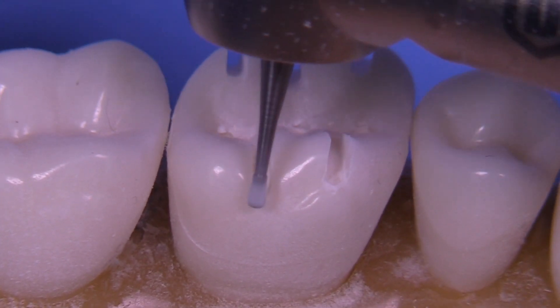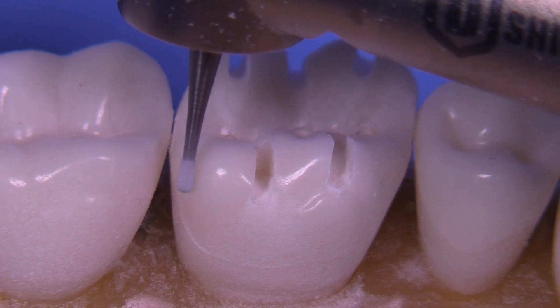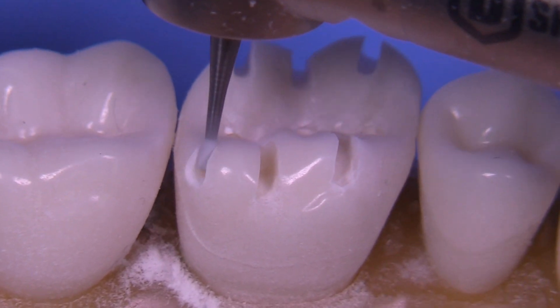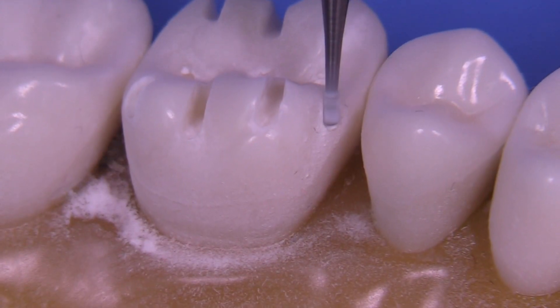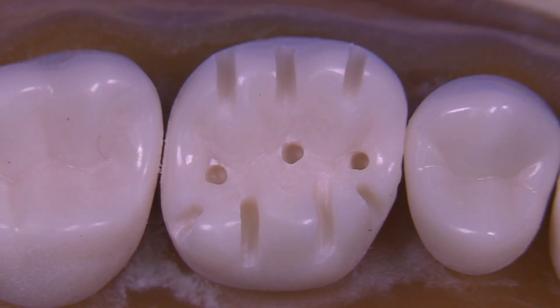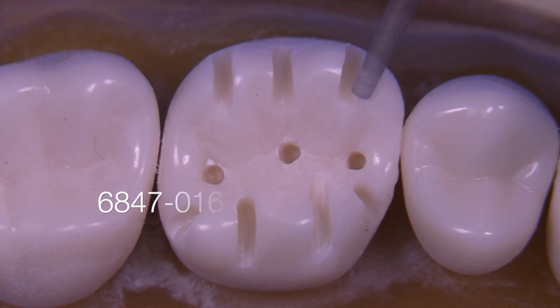Laboratories are constantly dealing with under-reduced preparations from dentists, and students are suffering from very thin temporary crowns when they're making crowns in the laboratory. They notice that their crowns are nearly perforating in certain areas and translucent. So we need to take a step back as educators, students, and dentists, and make sure that we're not under-reducing preparations.